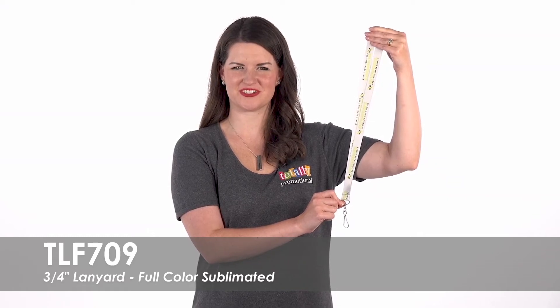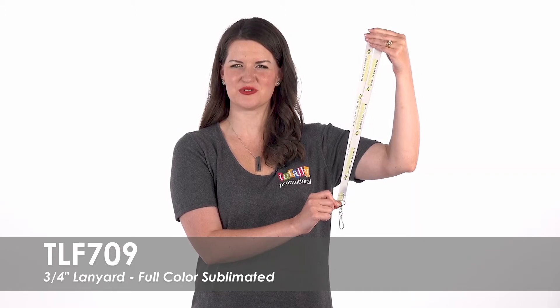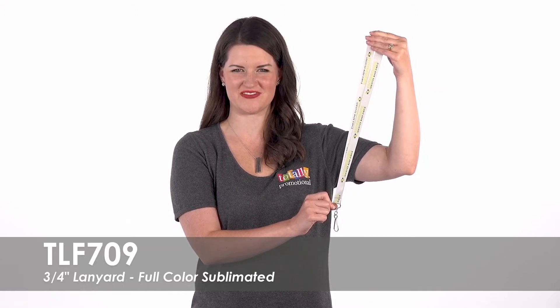Hi, welcome to Totally Promotional. This video highlights our full-color sublimated three-quarter inch lanyard. Select from a variety of bold product colors to match your brand or event.